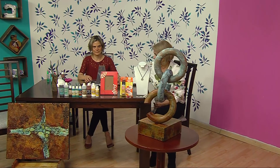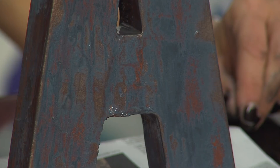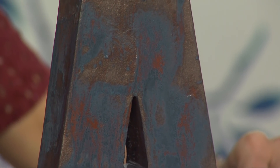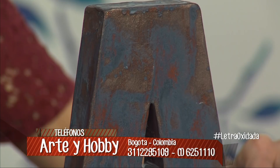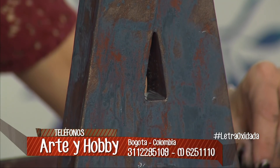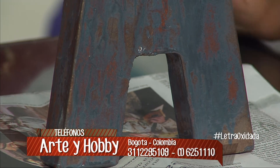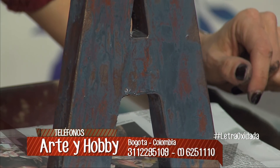Acá, si vemos de cerca la cámara, ya ha comenzado a oxidar. Vean cómo va tomando ese color y esas manchas, donde queda más grueso, ¿verdad? Va empezando a hacer su labor, va empezando a oxidar. Es bellísimo. Ahí se nota cómo estos ácidos van transformando esa pintura impresionantemente. En unas tres horas ya tienes esta pieza terminada, y esta no hay necesidad de sellarla, porque para de actuar solita. La que habría que sellar es la de hierro.